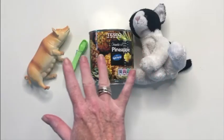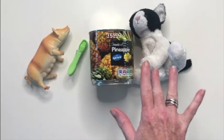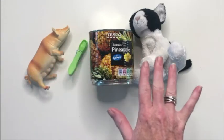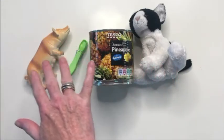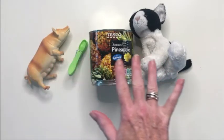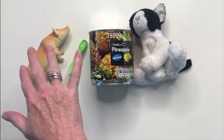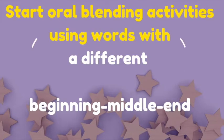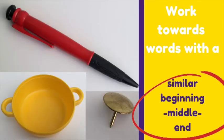With all of the children joining in to work out the words, the game goes something like this: 'I hear with my little ear something which sounds like p-i-g.' Pig! 'I hear with my little ear something which sounds like k-a-t.' 'I hear with my little ear something which sounds like p-e-g.' One simple top tip: start with objects which all have different sounds at the beginning, middle, and end, then work up to sets of objects which have the same beginning and end sounds.